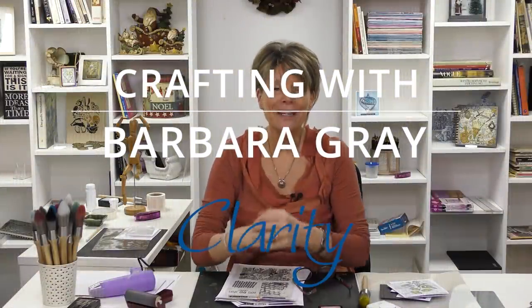Hi, my name is Barbara Gray from Clarity Stamp here in the UK, and welcome to YouTube Tuesday. Today I'd like to look again at our new texture mats that we've been developing at Clarity. They are going down a storm — everybody's loving them — and I wanted to show you what I did last time, what they look like, and how they work.